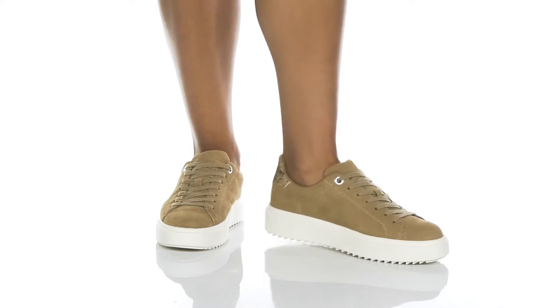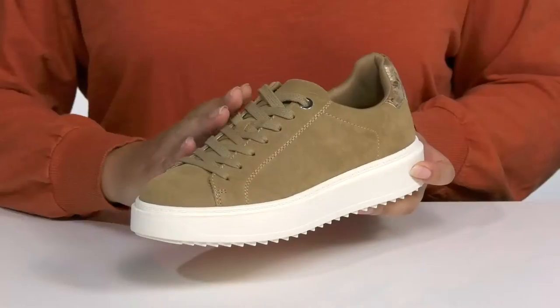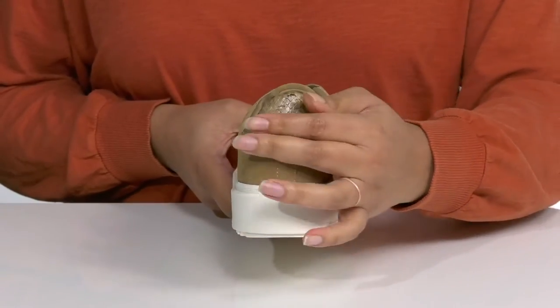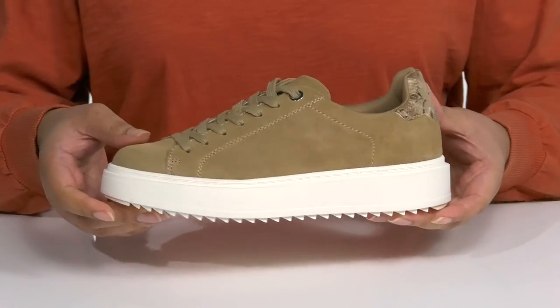The Charlie S sneaker by Steve Madden features a leather upper with a traditional lace-up closure to give you a secure and comfortable fit. They have some hand-stitched detailing at the side with a contrasting heel counter that has an embossed snake print, giving it a trendy style you're sure to love. I think these will look great with your favorite denim and a t-shirt.